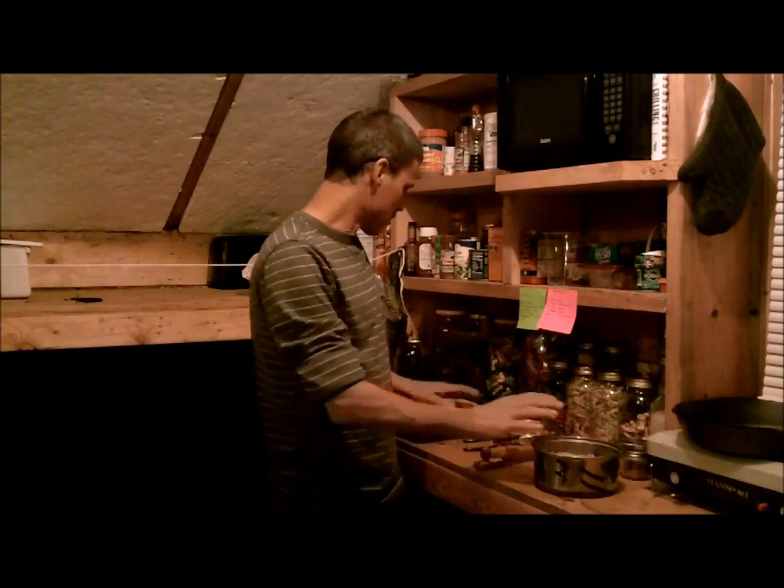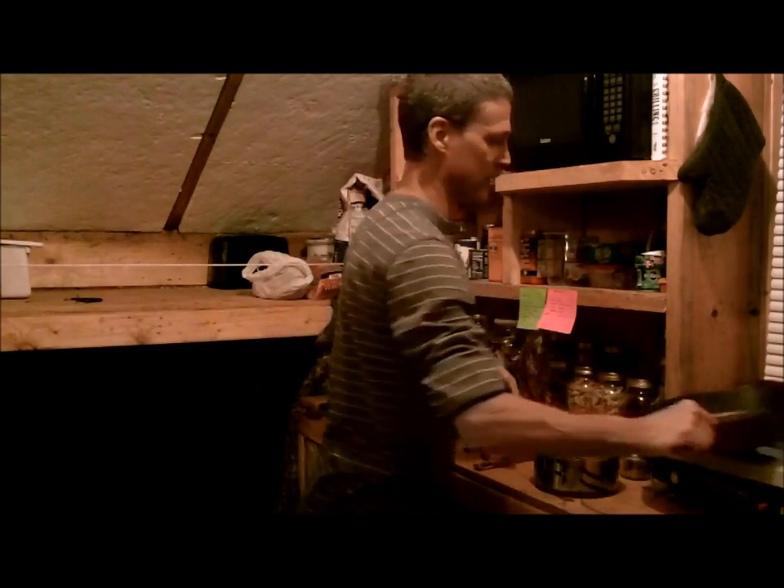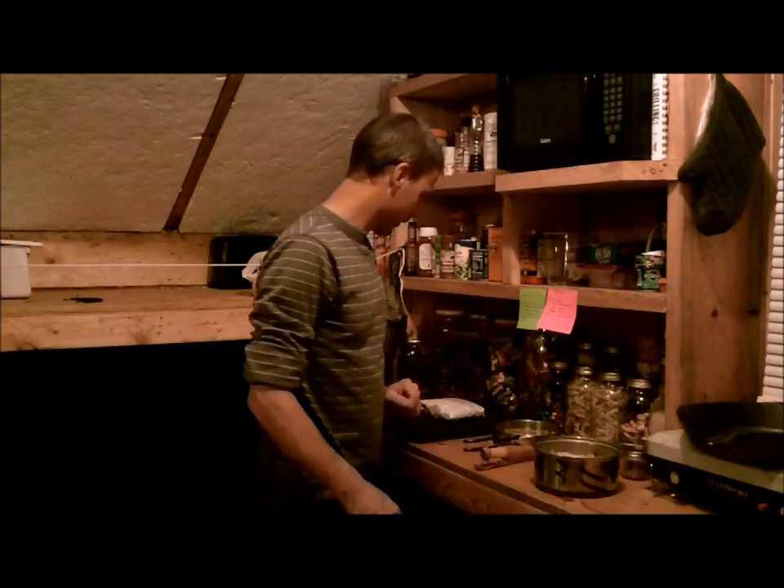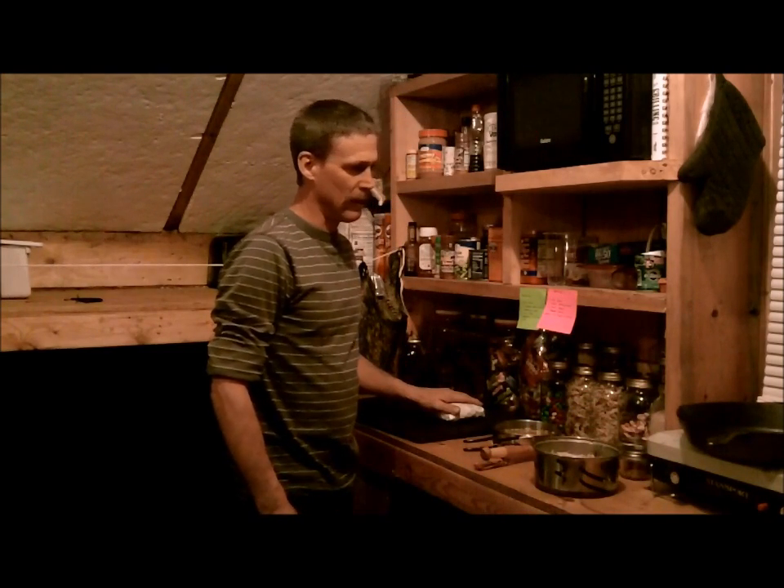I'm going to cook the potatoes last. I'm going to do some venison up here and Sarah bought me this brand new cast iron fry pan — I'm excited. I wanted one up here for a while and she got me one for Christmas. So now we'll cut up some venison, get some oil in the pan, and get it on the wood stove.